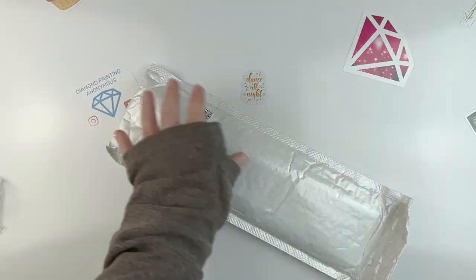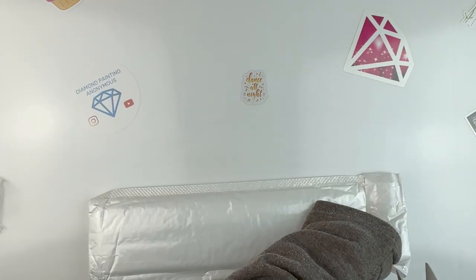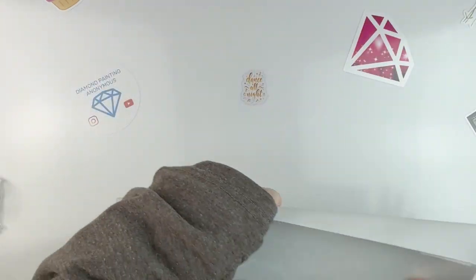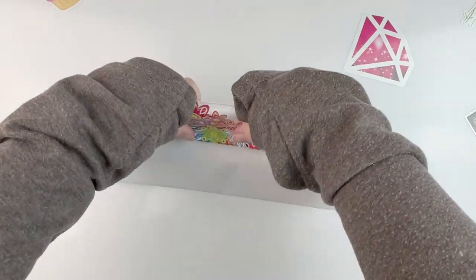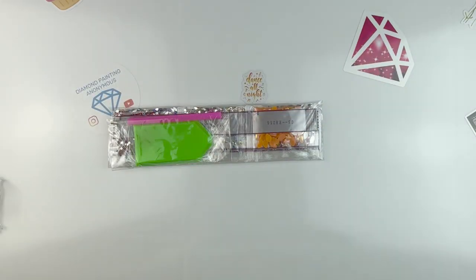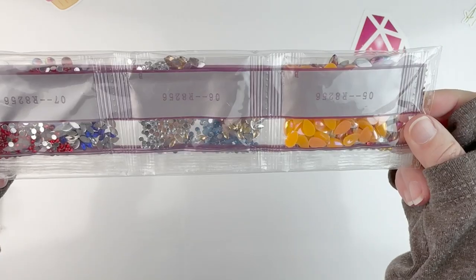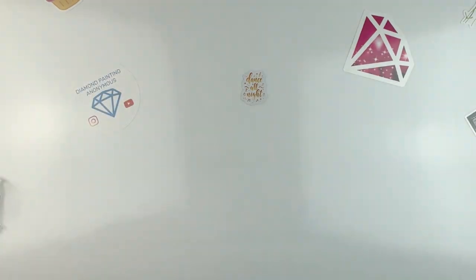Let's open this last one. This is a very thin one, so it's going to roll up very nicely. We get our standard kit — plate of wax, pink pen. As you can see, this is a special drill kit; we've got rhinestones and some special shapes. Doesn't look like we have any of those tiny slivers, so I'm happy about that — those are not my favorite.